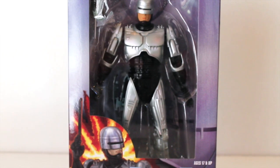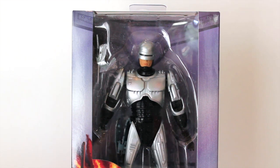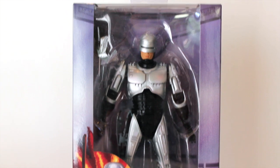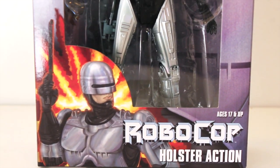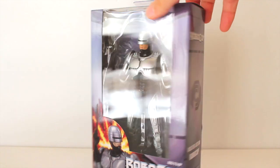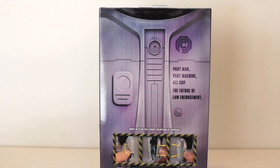NECA has a new window box packaging similar to their Planet of the Apes figures and the Star Wars Black Series figures — a window in the middle with cardboard coming down the sides. You can see the full figure with accessories, and at the bottom there's an illustrated version of Robocop with the logo. On the sides we have the Omnicorp logo and 'holster action Robocop.'